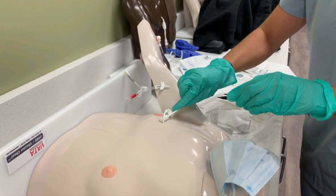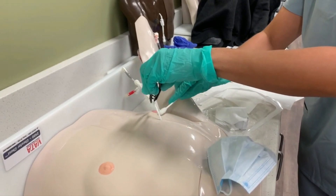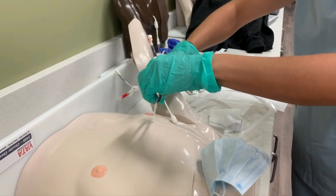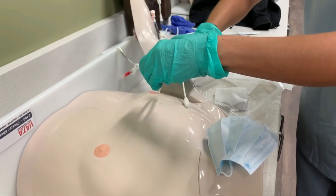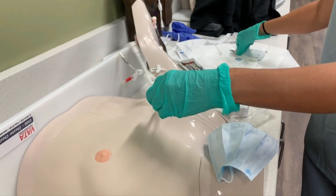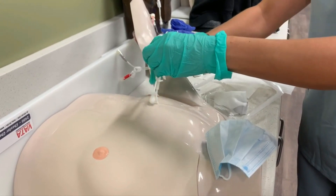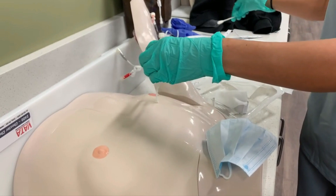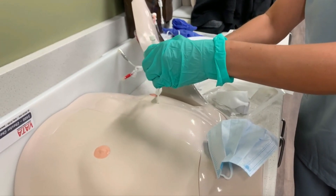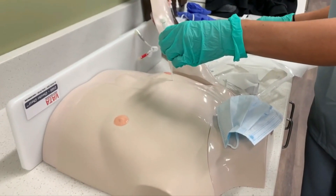Start in the center and work your way out. You don't backtrack — just go in a circle from the inside out. This dressing is pretty big, so go as far out as your dressing is going to be, then throw that swab away and do the same thing again. You're going to do that three times in the same way. I also like to clean all the way up to the top of the line as well. Then let that dry.